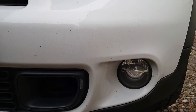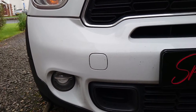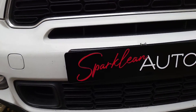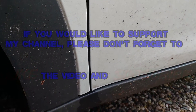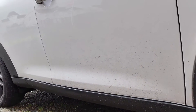Hello and welcome back to the Sparklean Autos YouTube channel. Today I'm going to be carrying out the first maintenance wash on the Mini since the winter preparation video. If you haven't seen that yet I'll put a link in the top right corner of your screen and if that doesn't work I'll put it in the comments below. Please don't forget to like the video and subscribe to the channel — it doesn't cost anything and it really does help the channel going forward.